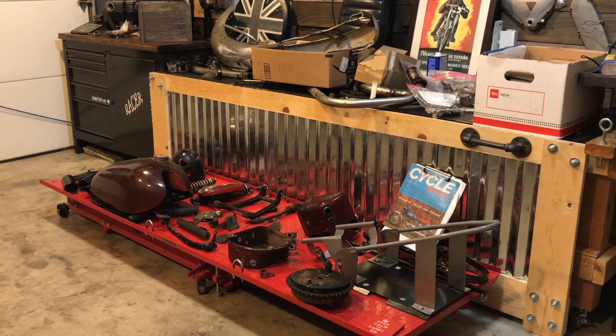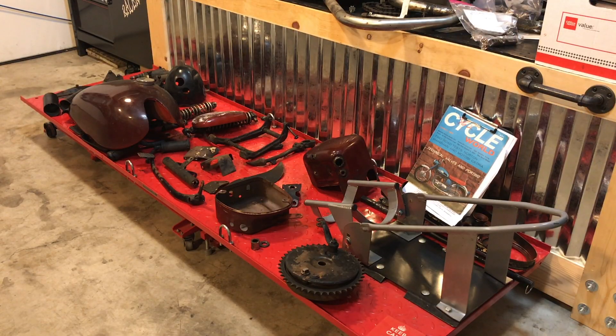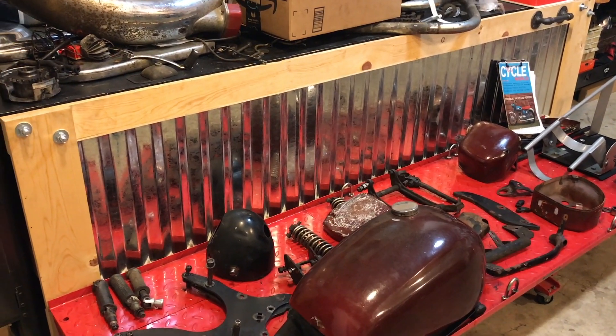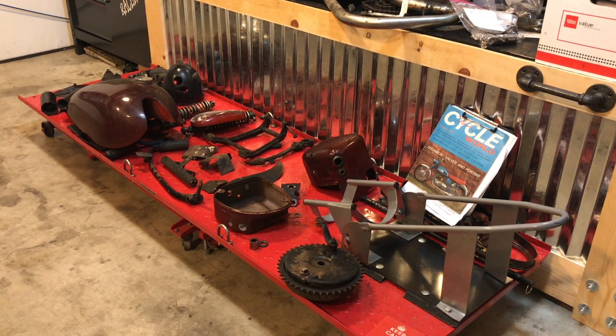Hello guys and welcome back. This is just a quick video of where we are with the Manxman. I haven't made much progress unfortunately, but what I have done is taken all the parts off the bike that I believe need to be painted with this polychromatic blue. There are probably over 40 parts, not even including the frame and some other parts I still need to buy and have painted.